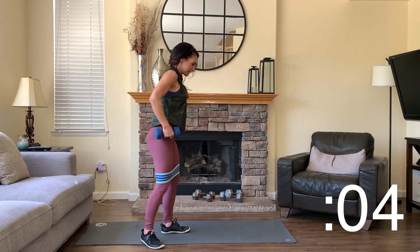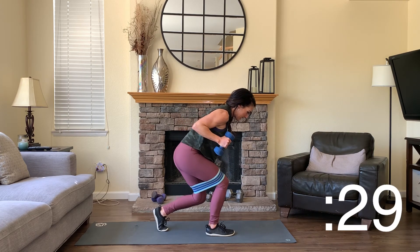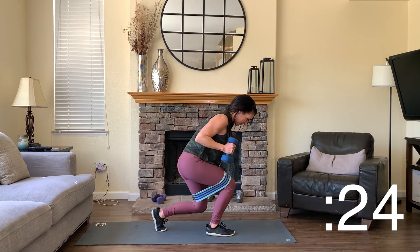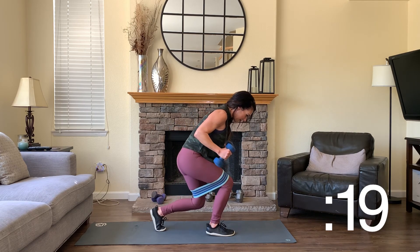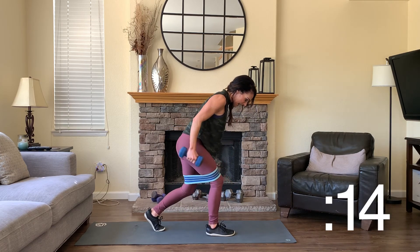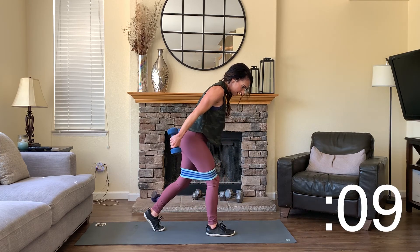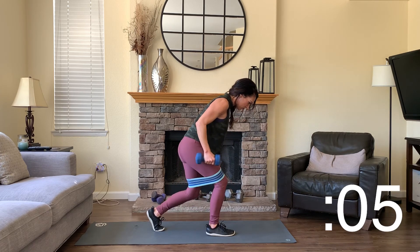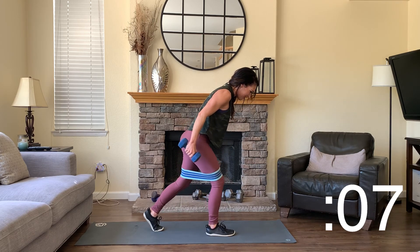Back to those tricep extensions. One foot forward, one foot back, drop down deeply, elbows to your ribcage. Extend and bend. You're bringing your thumbs directly towards your shoulders as you bend, and bringing your pinkies right up to the ceiling as you extend. Nice control with these legs — push through that front heel. Then we're back to the squat with bicep curl.